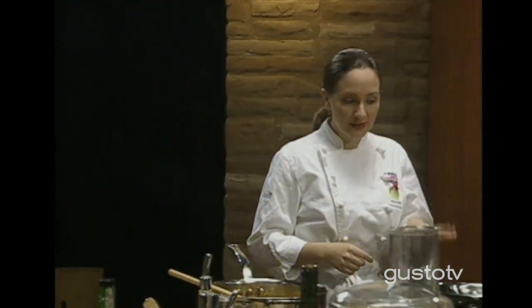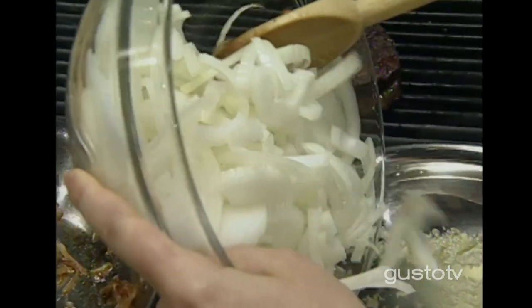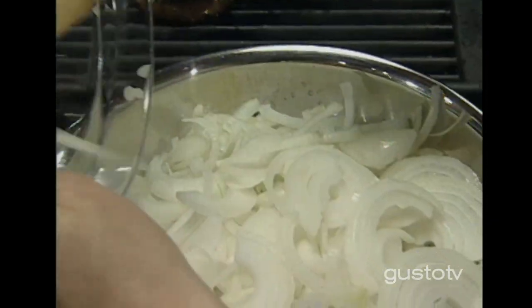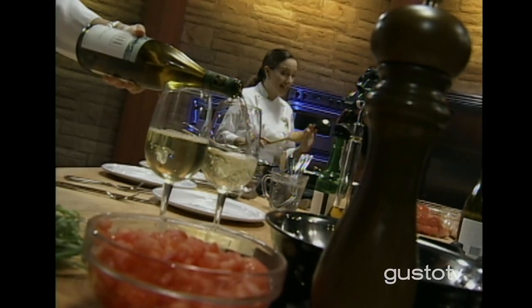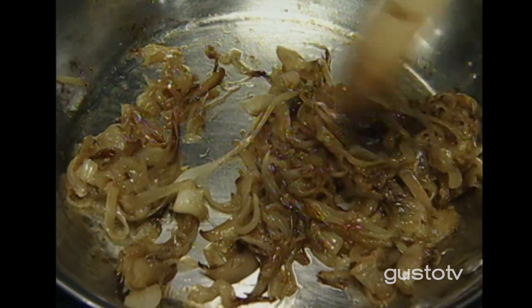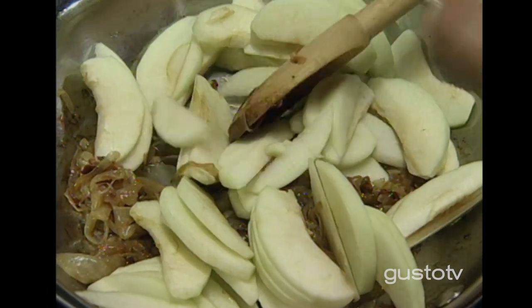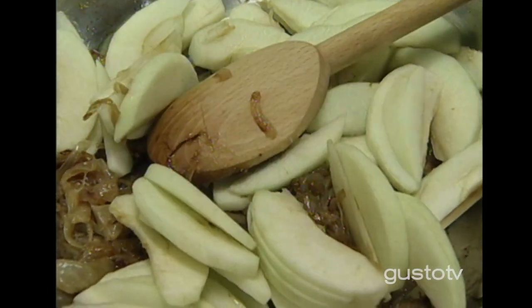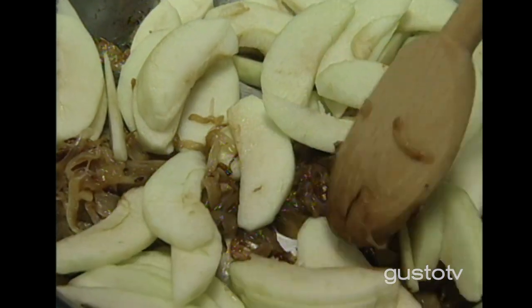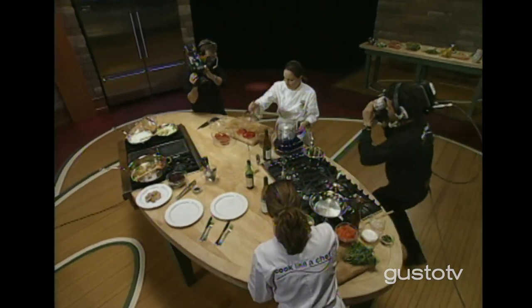Not every sauce starts with veal stock, veal glaze, butter, or cream. Some of my favorite sauces are actually the quickest ones to make. My very favorite sauce for poached eggs or pork tenderloin is caramelized onions with caramelized apples. I put some onions into a pan with melted butter — this is what the beautiful caramelized onion looks like. Once these are perfectly caramelized, I'm adding my Granny Smith apples. These are going to sit and caramelize and cook down, holding their shape because they have quite a bit of sugar in them. Another really quick sauce — very simple, no veal stock, nothing too complicated.